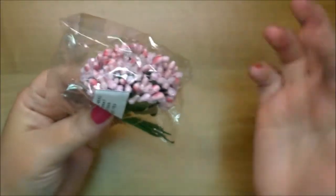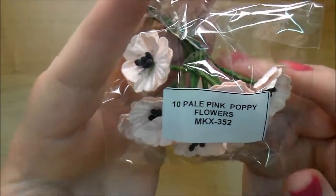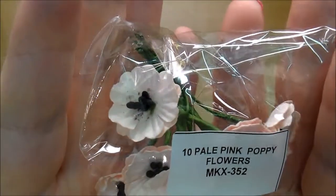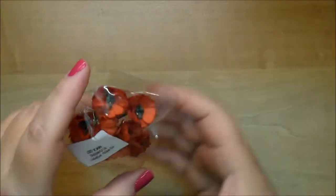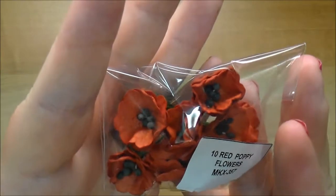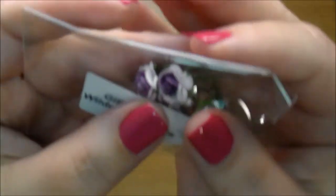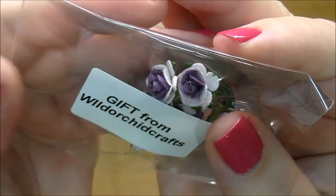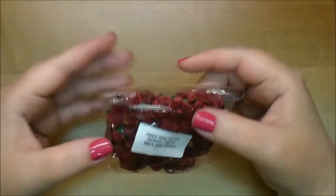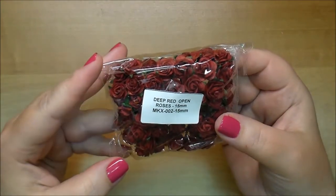You really get a lot — there are 12 of them, but on my last project I used only one of them, so they go quite a ways. Pale pink poppy flowers MKX 352. Red poppy flowers MKX 357 — I've never tried any of the poppy flowers. Oh, and this was a gift from Wild Orchid Crafts — they're the two-toned purple ones. Here are some deep red open roses in the 15 millimeter as well, MKX 002.